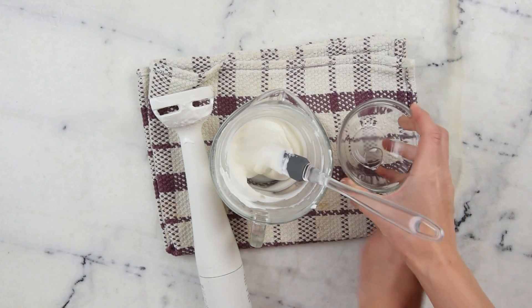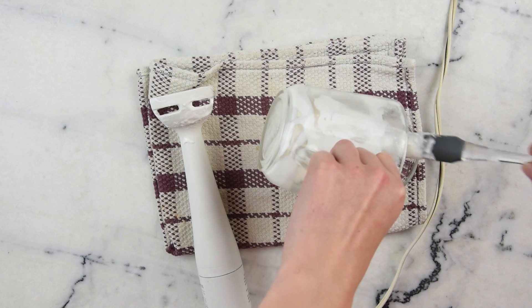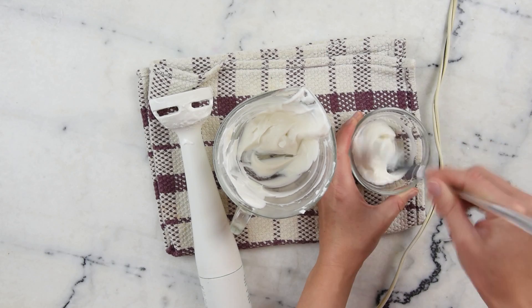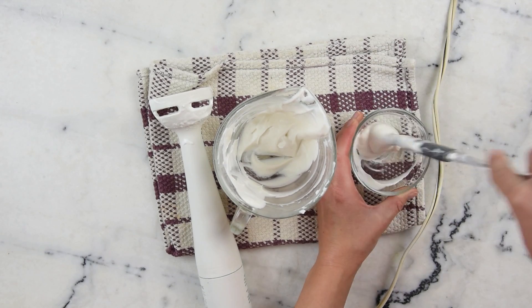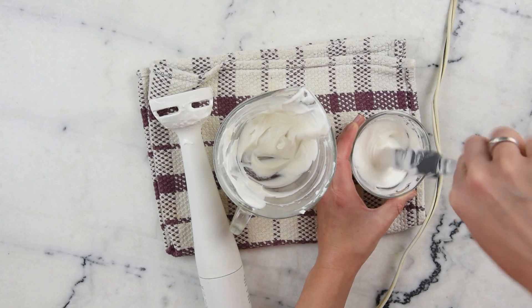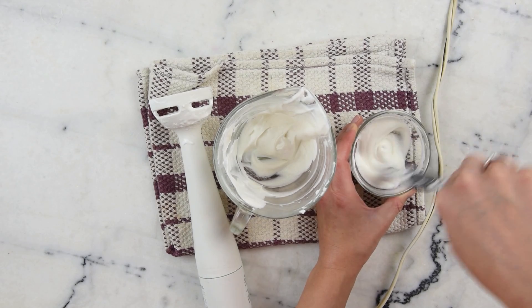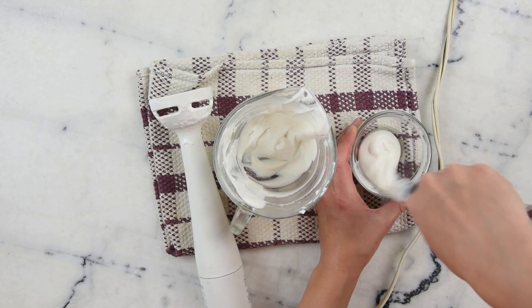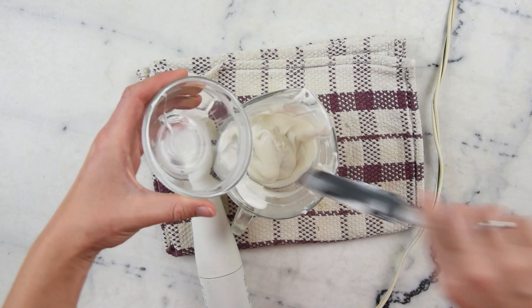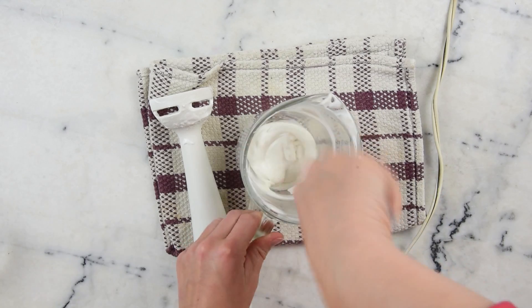Now for our preservative. In here I have half a gram of liquid Germall Plus. What I'm going to do is put a little bit of the lotion in with the preservative, stir that, and then blend it in with the rest. That's just to make sure we pick up as much of the preservative as possible out of this little bowl. I find that when I pour the preservative directly into the lotion, the chances of using too much are fairly high. Pre-measuring into a smaller container and incorporating it this way greatly reduces the chance of accidentally having 50% more preservative than you wanted.